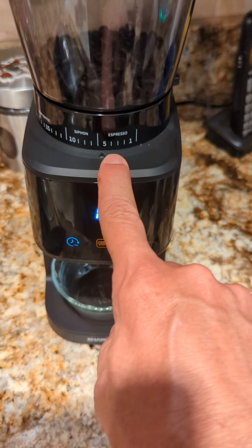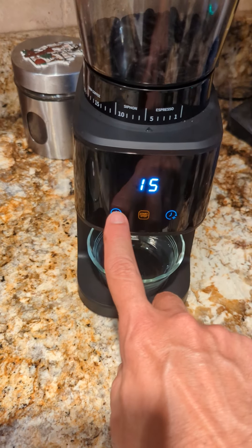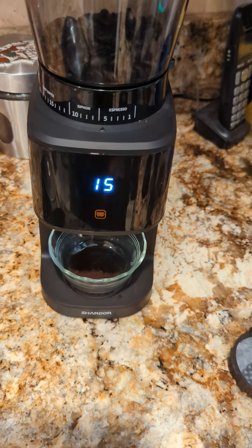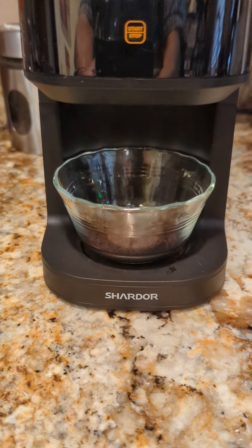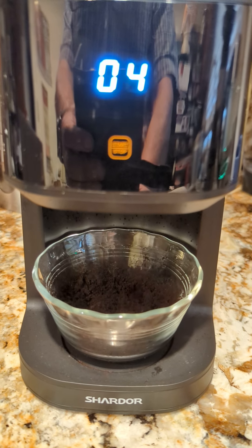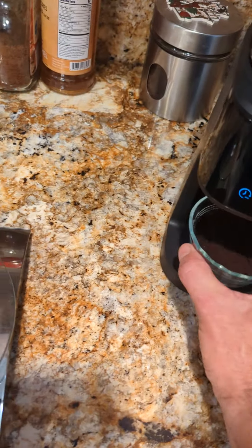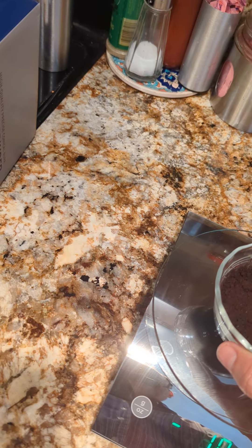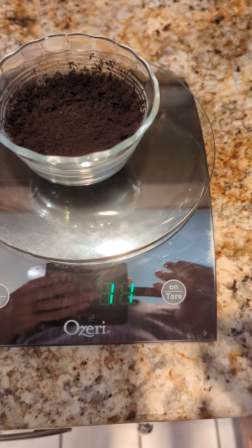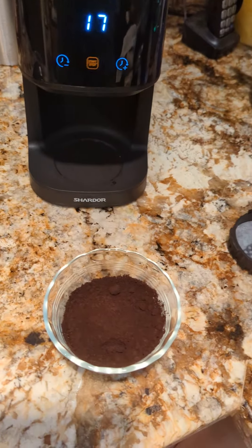I've got it set for a pretty fine grind. You adjust the time up and down with these two buttons right here. As you can see it just counts down and it remembers the last time. That was 17 seconds on that particular grind and it ended up being about 11 grams, which is about what I wanted. That is the general operation of how everything works.